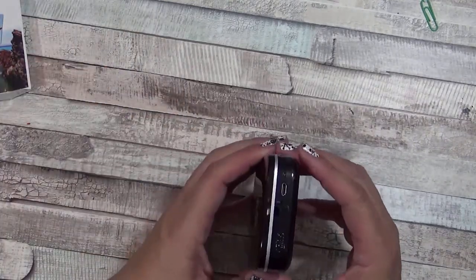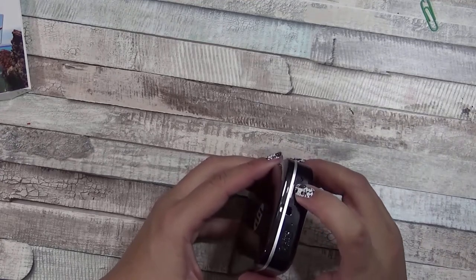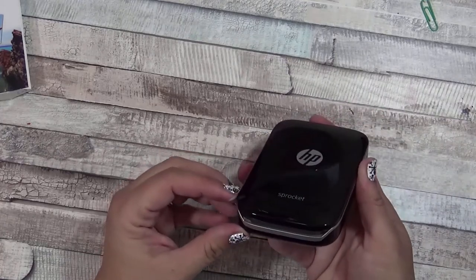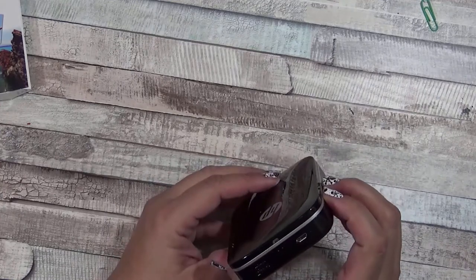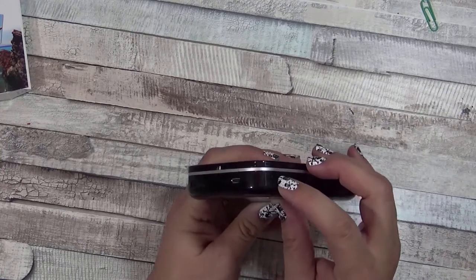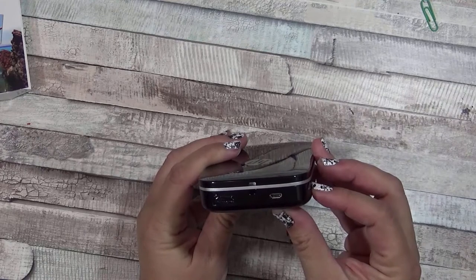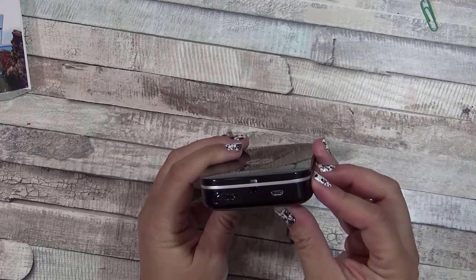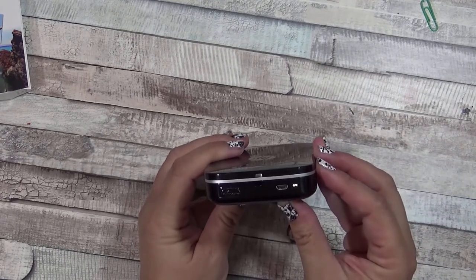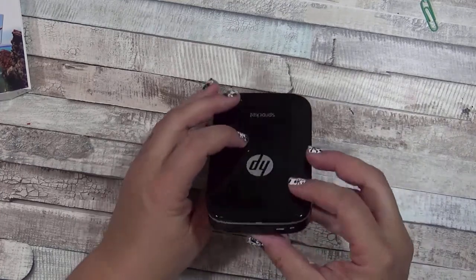To charge it, it comes with a USB cord and you just plug it in there and you can plug it into the wall using a USB adapter. To turn it on, on the side you just press the button and the light should come on — if it's not dead it will come on. You can see that white light start to blink.